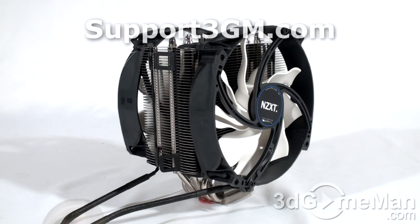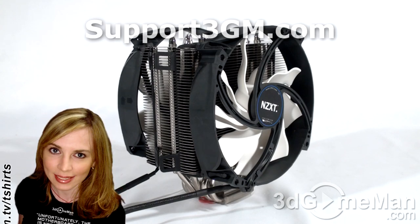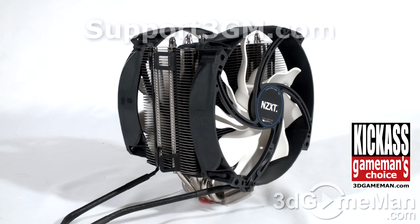If you're looking for an affordable CPU cooler that offers fantastic performance, looks brilliant, and is also quiet, this just might be it. Remember that NZXT has all kinds of other cooling products as well. Overall, this is a kick-ass product — until next time, take care.